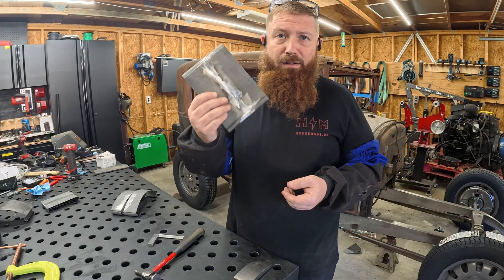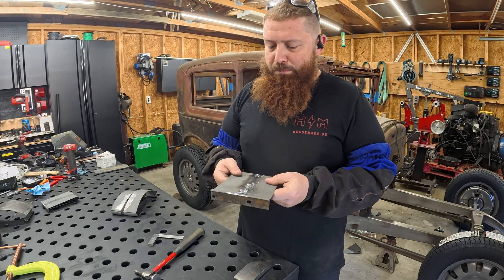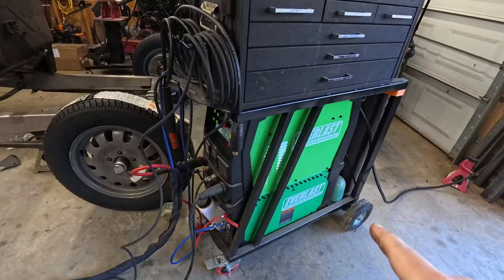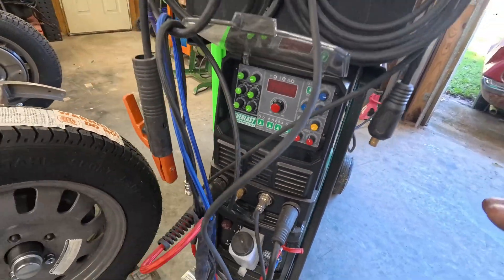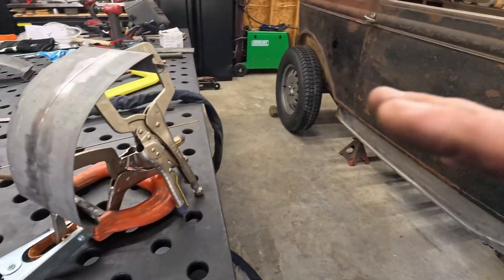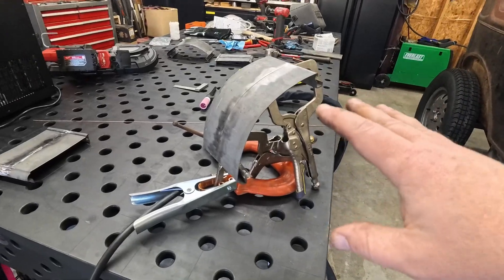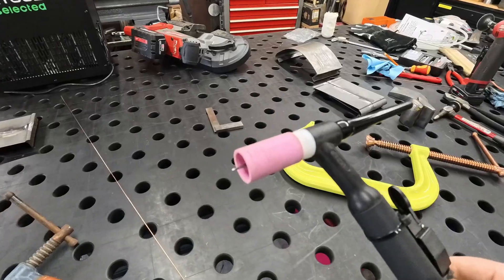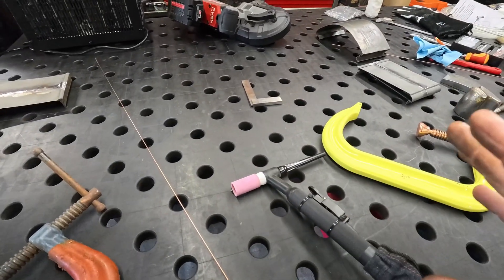If I had to weld a quarter inch or half inch plate, absolutely, I'm going to grab my MIG gun. But for sheet metal, I generally go with TIG. For my TIG welder I also have an Everlast — this is a Power TIG 315. I'll be running probably around 55 or 60 amps or so. I know it looks a little crazy, but I want you guys to be able to see what I'm doing. I've got a bigger cup on the torch which will help me see, and it'll help you guys see. So let's give this a go.